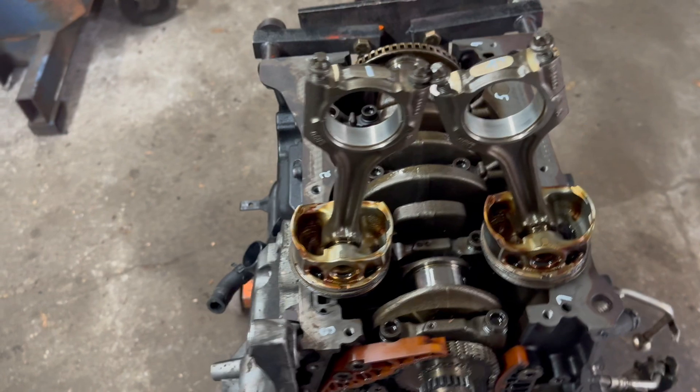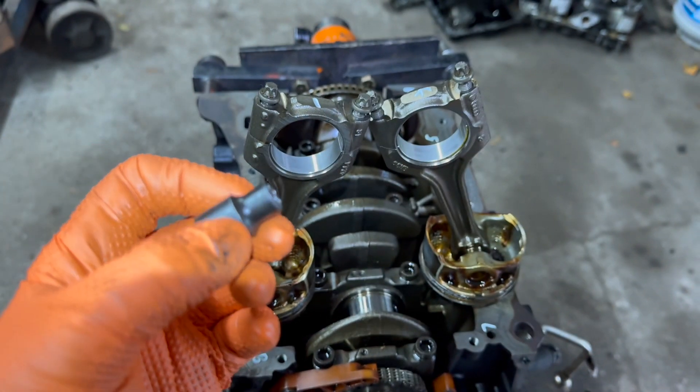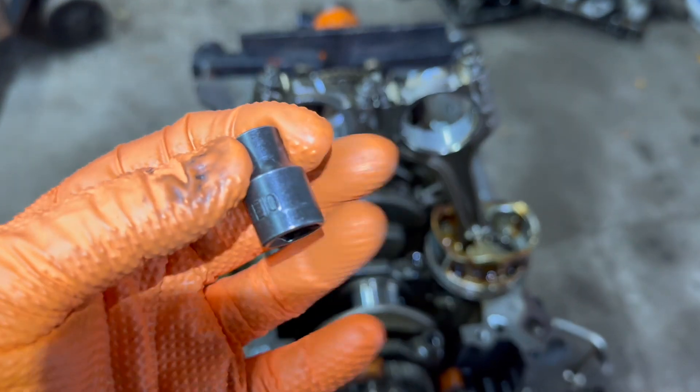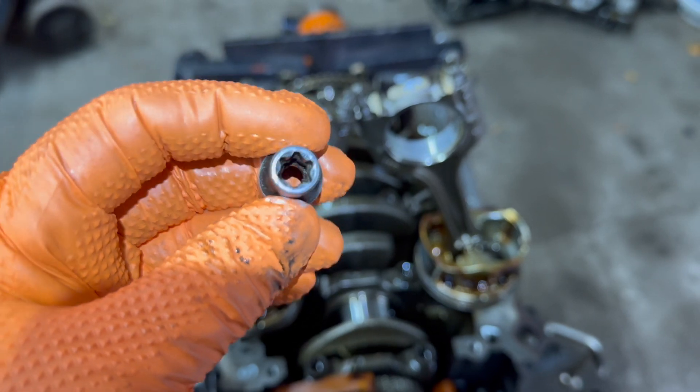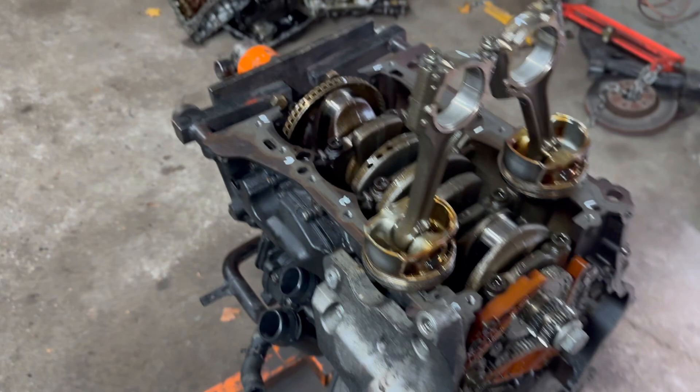The first thing — let me get the size of this — what we're going to use is an E10. E10, it's like a female torx, and that's what you're going to use to torque those bolts down.